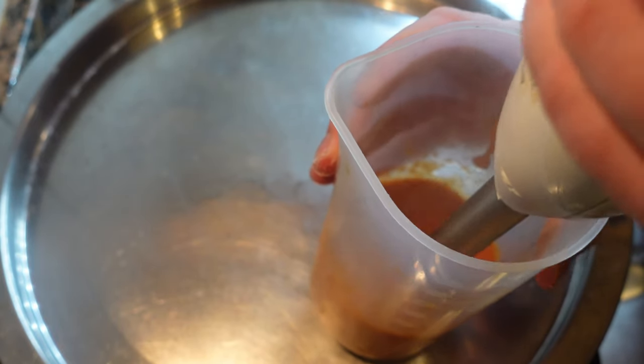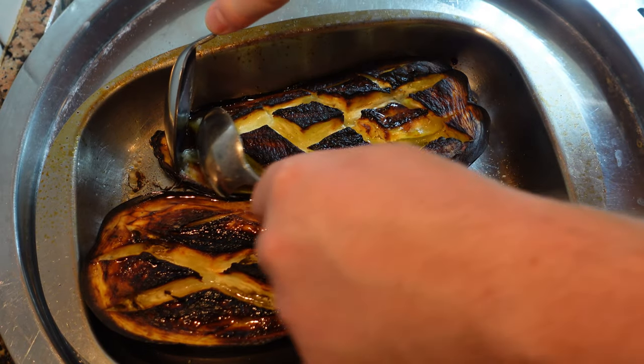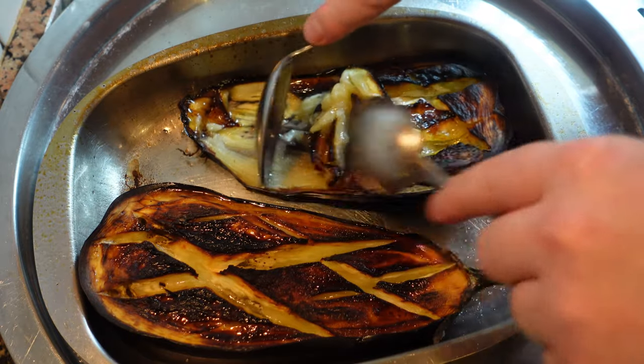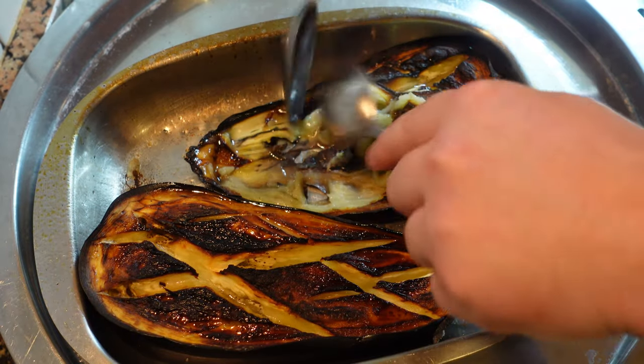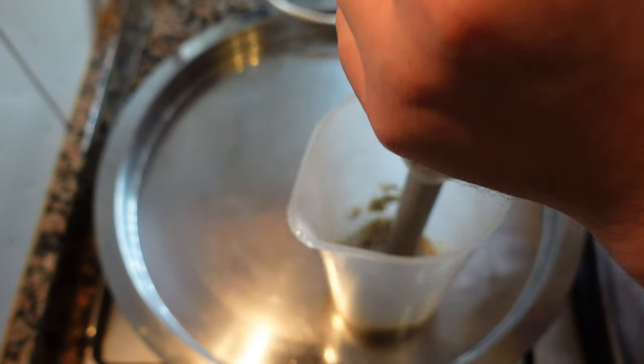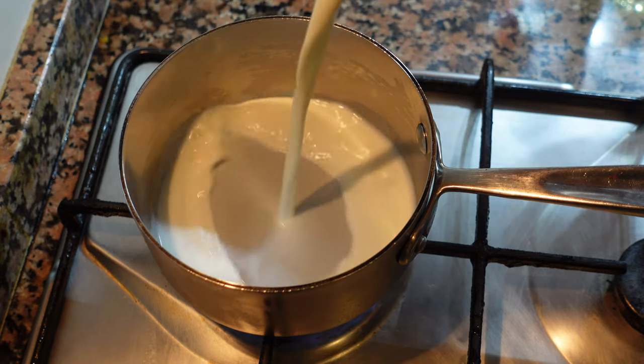A few minutes later and our aubergine should be ready. We want a little bit of color just like this. It's important that the flesh is cooked. With a spoon, scoop out all the flesh and transfer to a mixing container or blender. We're going to repeat the process that we did with the red pepper. Add an equal amount of neutral oil, although the texture of this will be much thicker, almost like a mayonnaise. Season, blend until smooth, put aside.